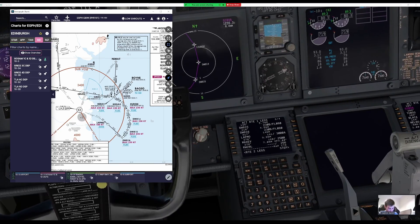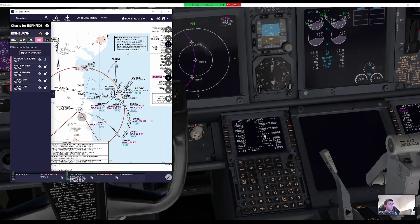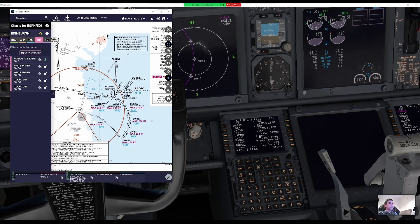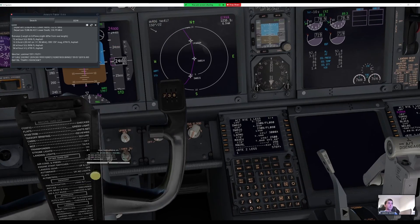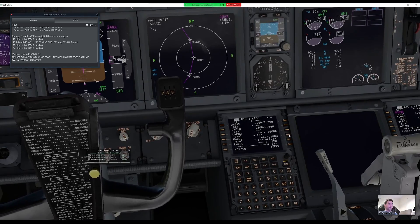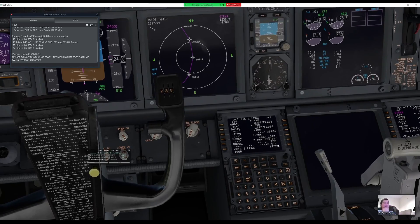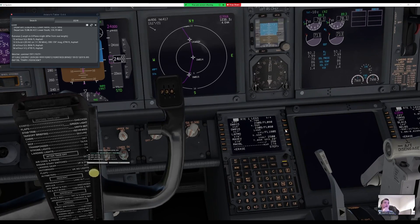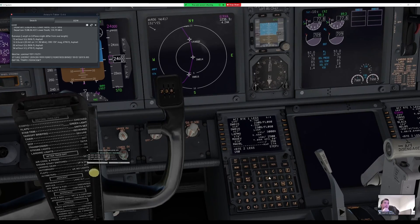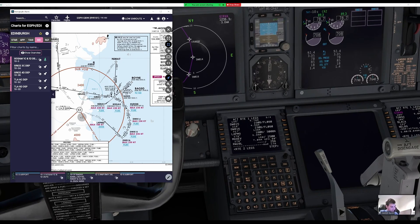At LATMO we want above 3,000 and a maximum of 180 knots. Entering the speed restriction as 180B (180 or below) at LATMO in the FMC. Initially put it on the wrong waypoint, but corrected. Now the arrival is properly configured.